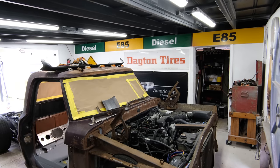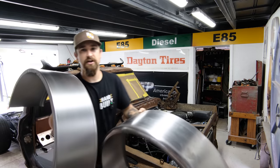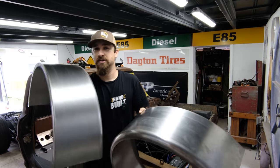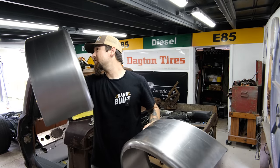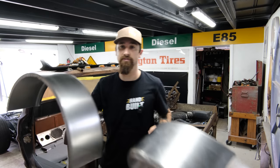Yesterday I went over to a trailer supply store and I just picked these up — these little mini tubs, or fenders for a trailer. I got these for $30 a piece, and honestly these are cheaper than the metal that they're bent on. I don't know how they do it, but for $30.